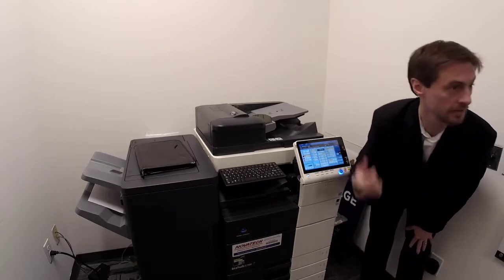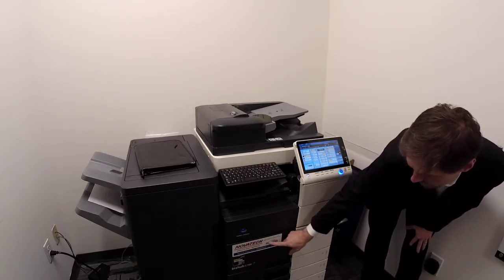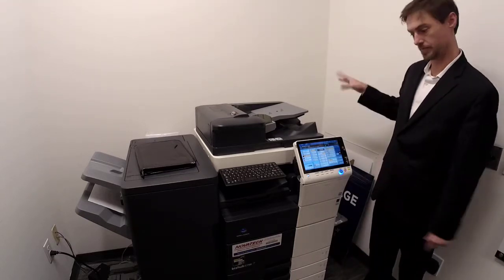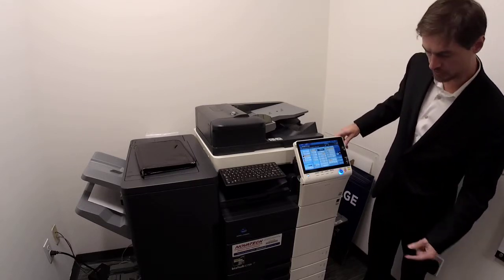If anybody needs to call, they can do it online or speak to a person. This is your ID number — it tells them who you are, where you are, what model it is, what department it is. Anything you need is related to that number.